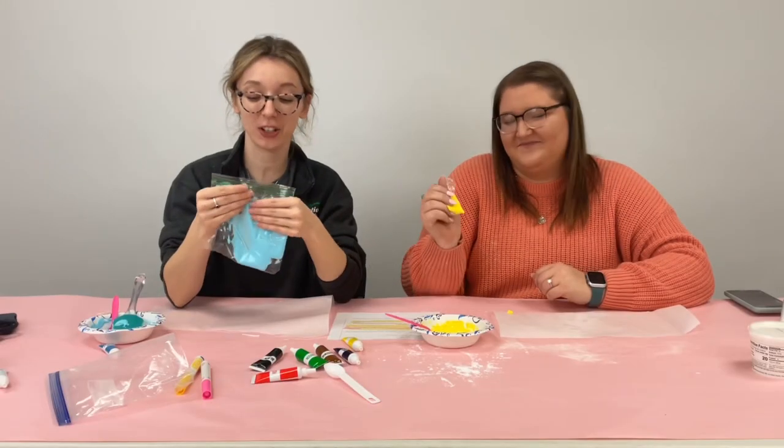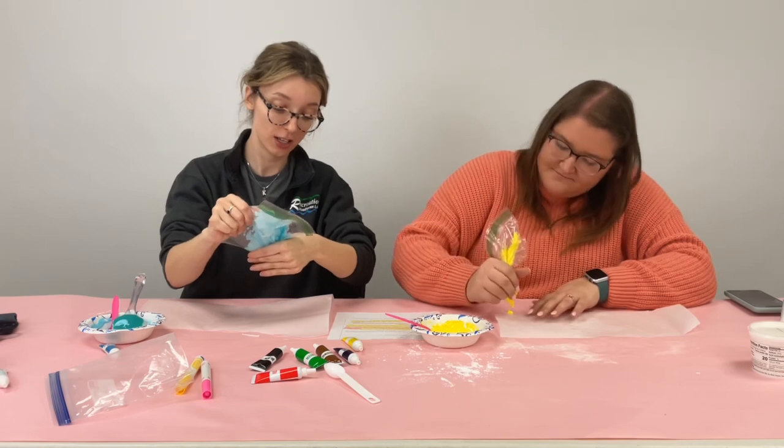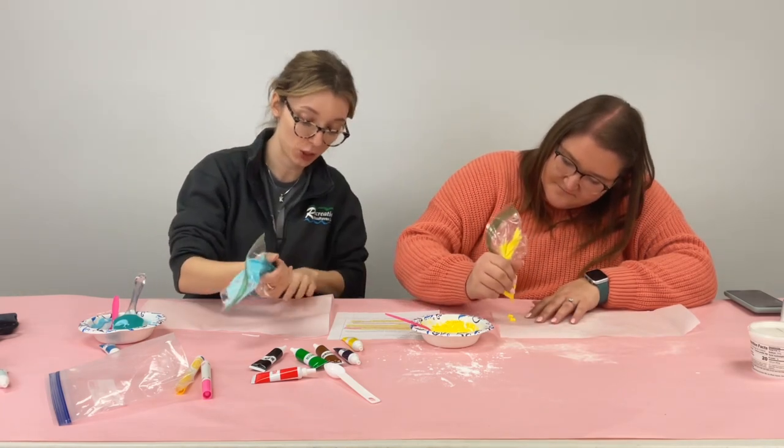Once you have it in your baggie you're going to go ahead and squeeze it down to that corner that you cut, and you're going to start putting the dots on your parchment paper.